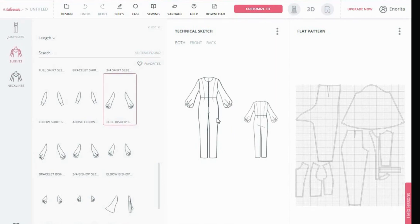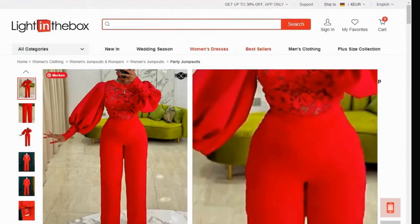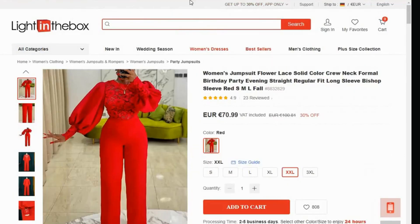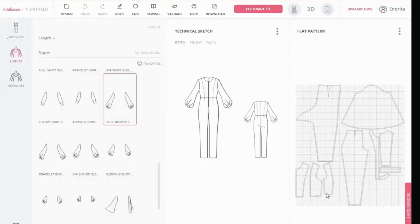So we'll click on that one and then you'll see that your pattern and even your technical sketch is going to change and show you the full bishop sleeve. So you see that we have our full bishop sleeve already. As I said, the wrist is so short here, but if you look at the pattern, you can make it as long as you want. Instead of making it this short, once you cut the pattern, just make it as long as you want when you're cutting it on your material to be able to get this long part of the sleeves. So that is all there is to it.